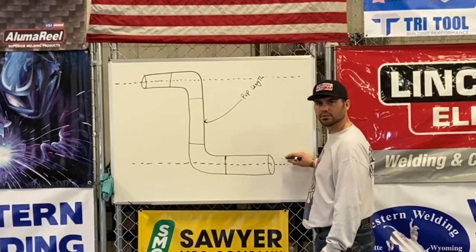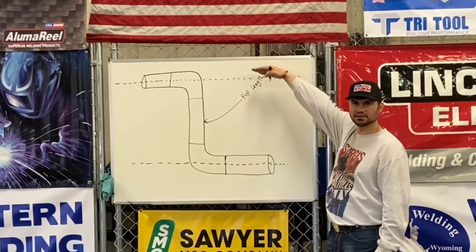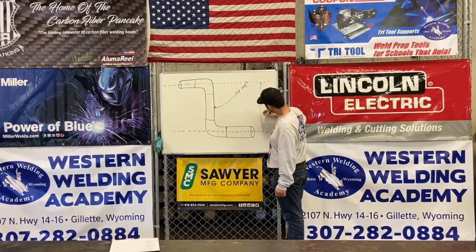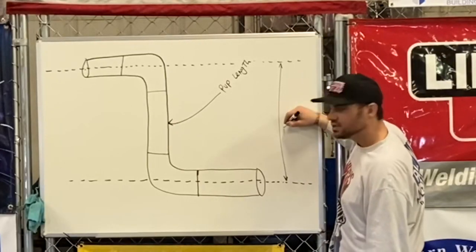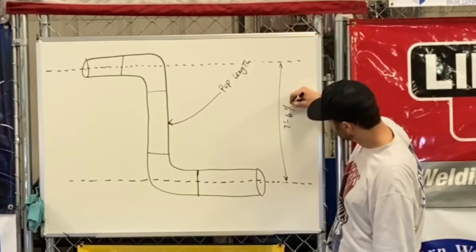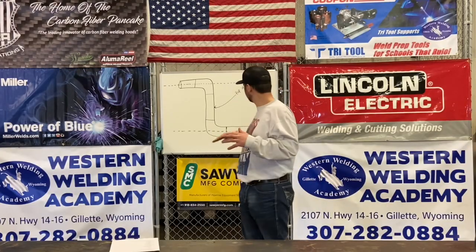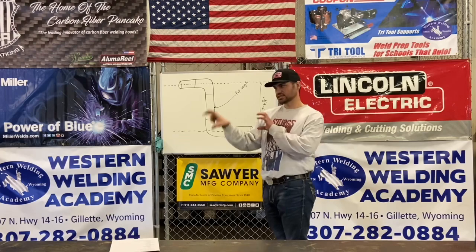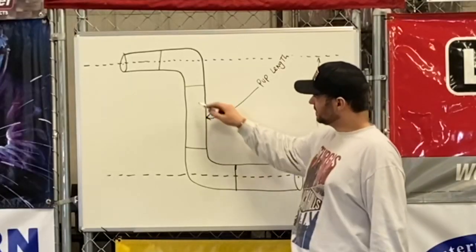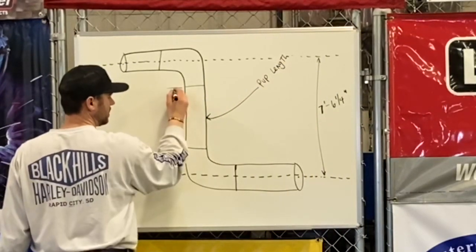We need to figure out how long this piece of pipe is. We've taken a laser and shot these two center lines in, and let's say this center-to-center measurement is seven foot six and a quarter inches. We call that center-to-center — center of pipe to center of pipe. We have to figure out what this pup length is. That's the goal as a pipe fitter.